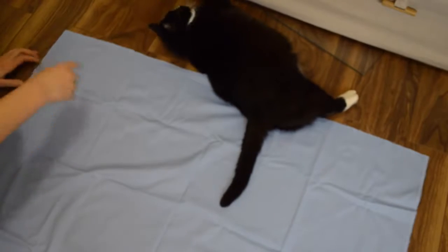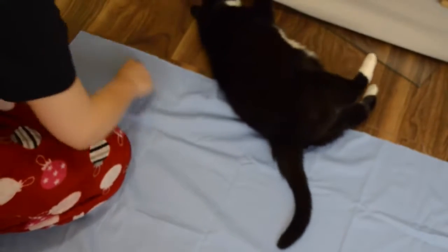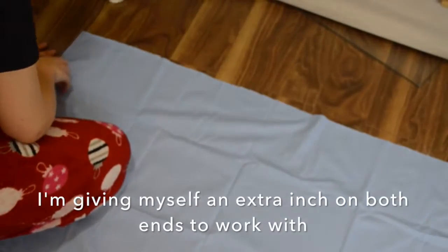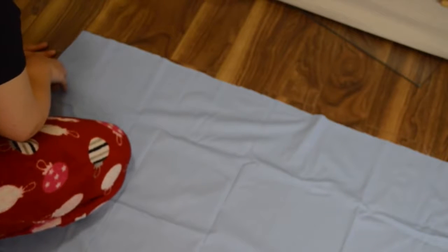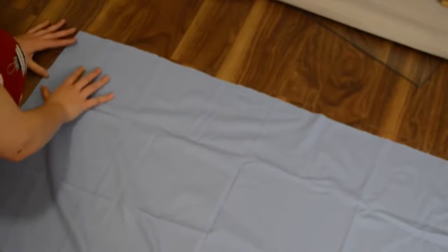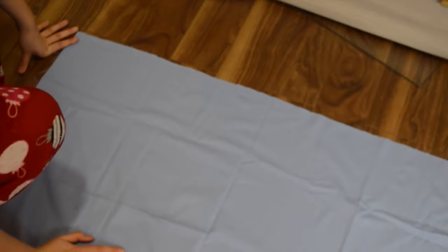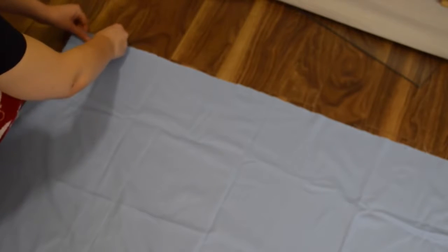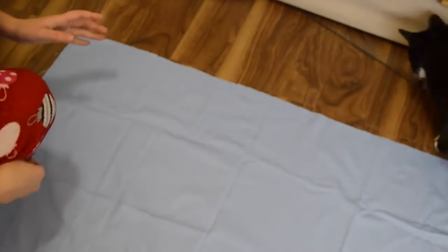Basically, right now I'm doing the waistband. Where I want it to sit on my waist, I measured 33 inches, so I'm making it 34 inches long and 5 inches wide because I'm gonna fold it over and I want a little bit of wriggle room for when I hem it and sew it close together. The fabric doesn't matter too much because this is the hoop skirt and no one's gonna really see it. But it still should be something sturdy because this is basically what's holding up your entire hoop skirt.